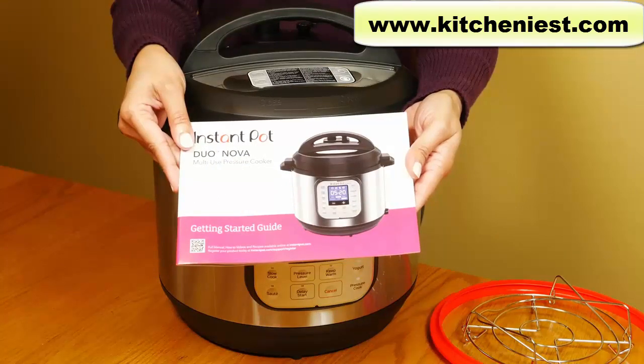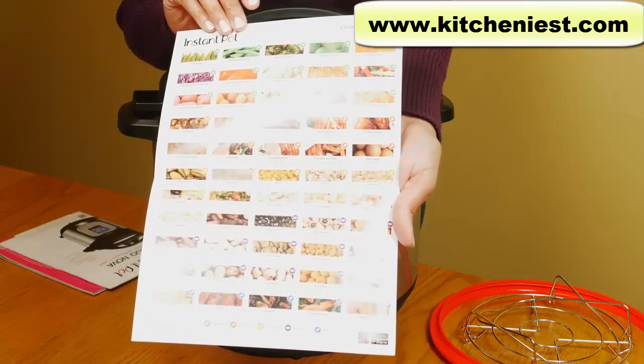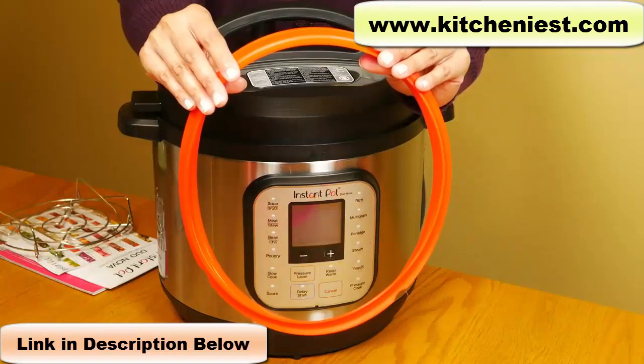Included is a user manual, safety, maintenance, and warranty book, and a cooking timetable with the ingredient, quantity, time, and function to use. Also a steam rack and two silicone sealing rings — this orange one and a clear one underneath the lid.